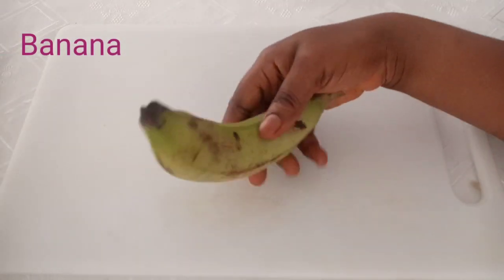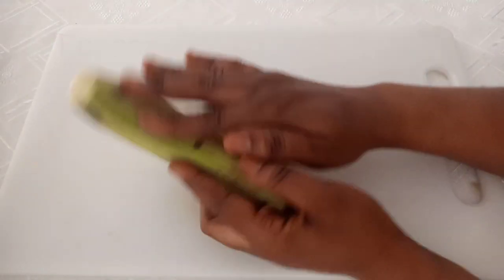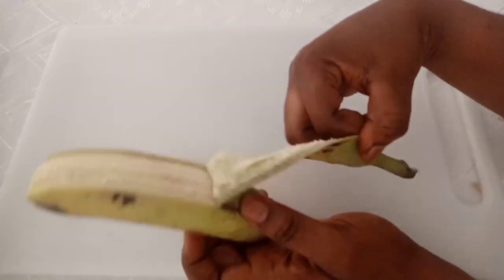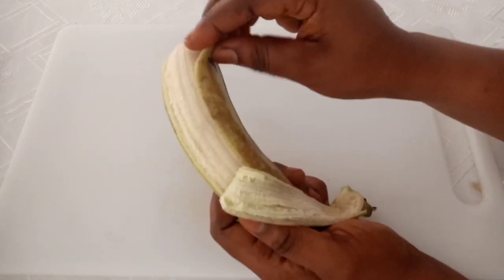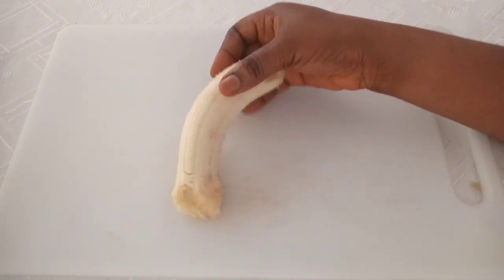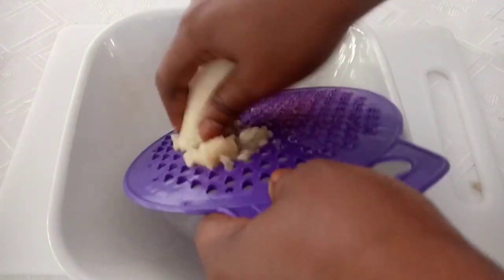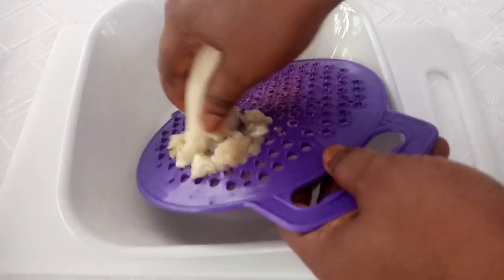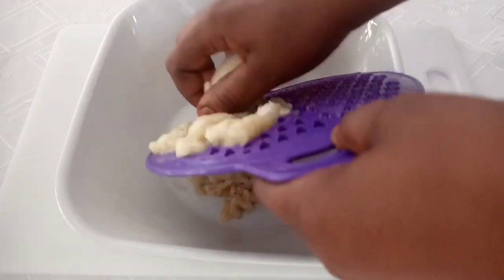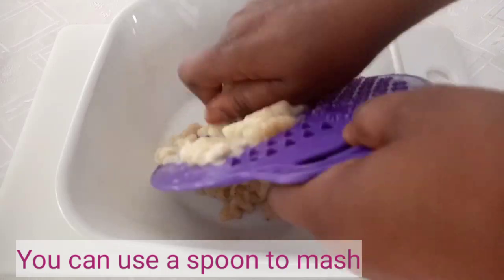The first ingredient is banana — it's very important and will serve as the base, as we have two more ingredients to add. Wash it properly, remove the peel, then grate it or blend it into a paste. If you don't have a blender or grater, just use a spoon to mash it into a paste.